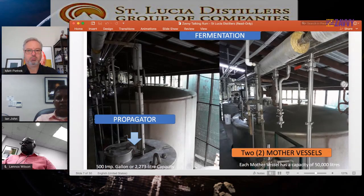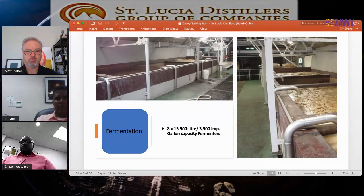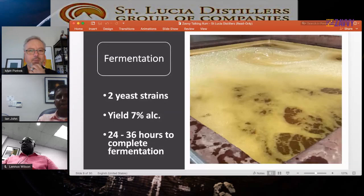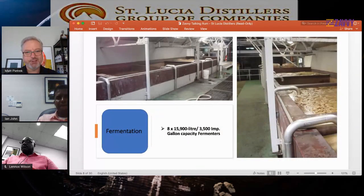We transfer the wash into eight concrete fermenters. Each has a capacity of 3,500 imperial gallons or 15,900 liters. These are open-top fermenters — we are one of the few distilleries left in the Caribbean with open-top fermenters. In the background you can see the stills: you could throw a stone from the fermenters to the stills — it's all very compact in the distillery. You can actually see the different stages of fermentation across the fermenters at any given time.